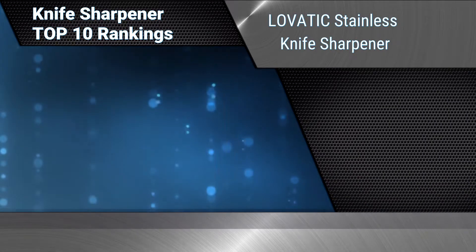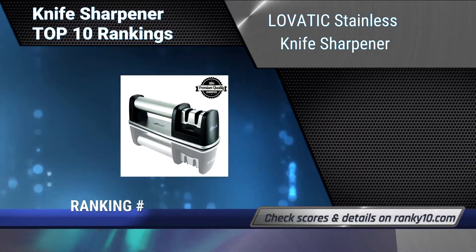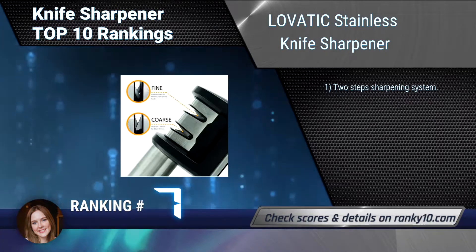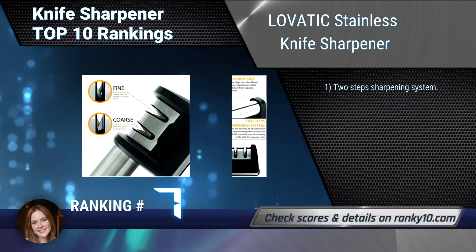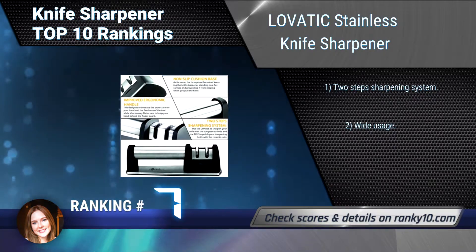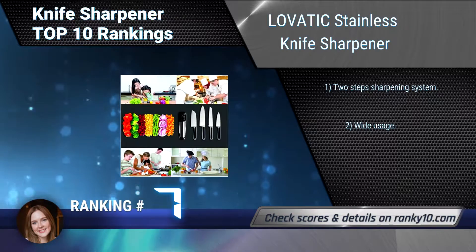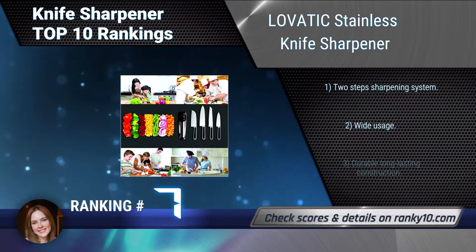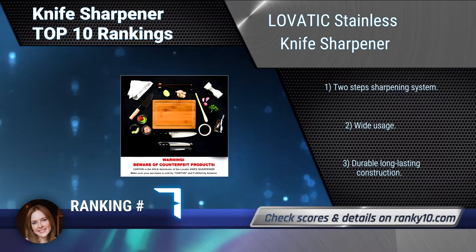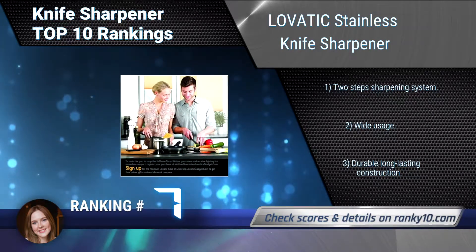Ranking number 7: Lovatik Stainless Knife Sharpener. The Lovatik Stainless Knife Sharpener features an improved ergonomic handle designed to increase the protection for your hand and the stability of the tool while sharpening. It has a non-slip cushion base, is easier and more accurate than a whetstone or other sharpener. Two-step sharpening system, wide usage, and durable long-lasting construction.